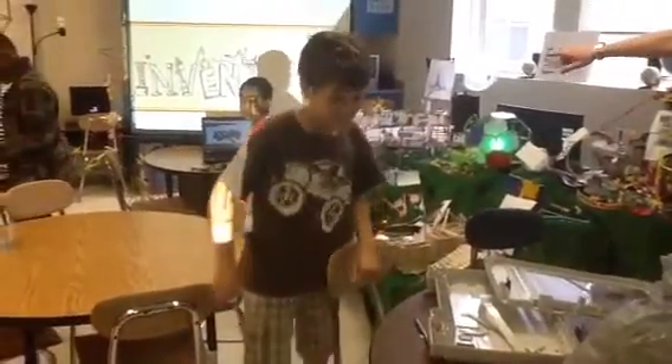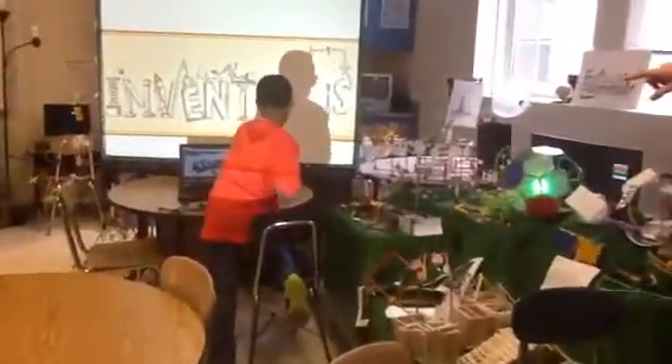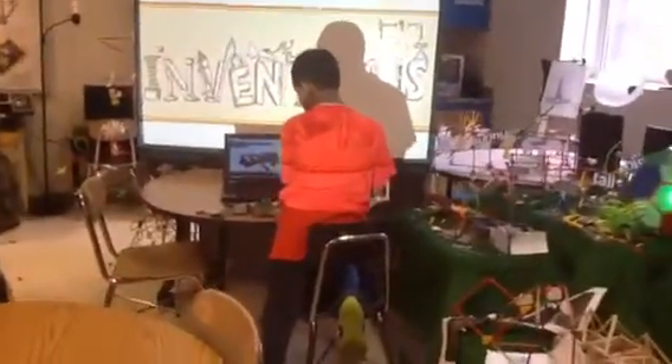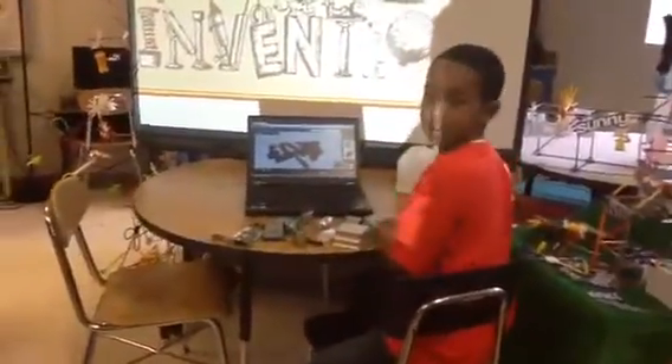Fantastic. Emile, you might be able to show your 3D. We're using online 3D design software. Emile has finished his design. Emile, if you want to explain what your diagram is and your idea.